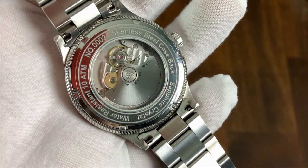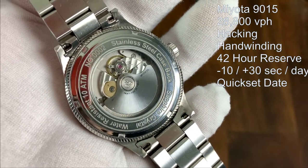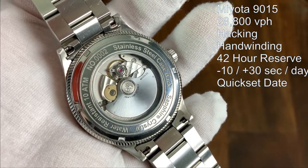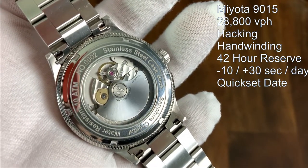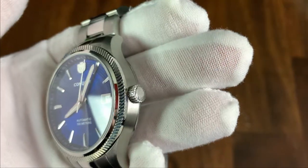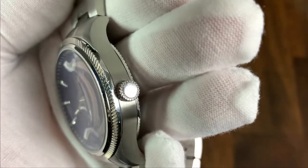The automatic version is powered by the Miyota 9015, which I prefer over the Seiko NH35 you usually see in micro-brand watches. It's a 28,800 vibrations per hour hacking, hand-winding movement with a 42-hour power reserve. The stated accuracy is minus 10 to plus 30 seconds per day, and the watch features a quick-set date.